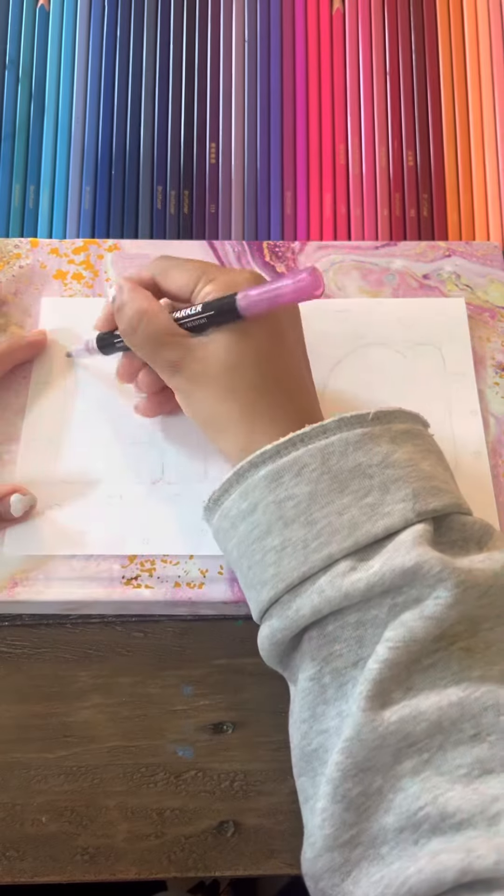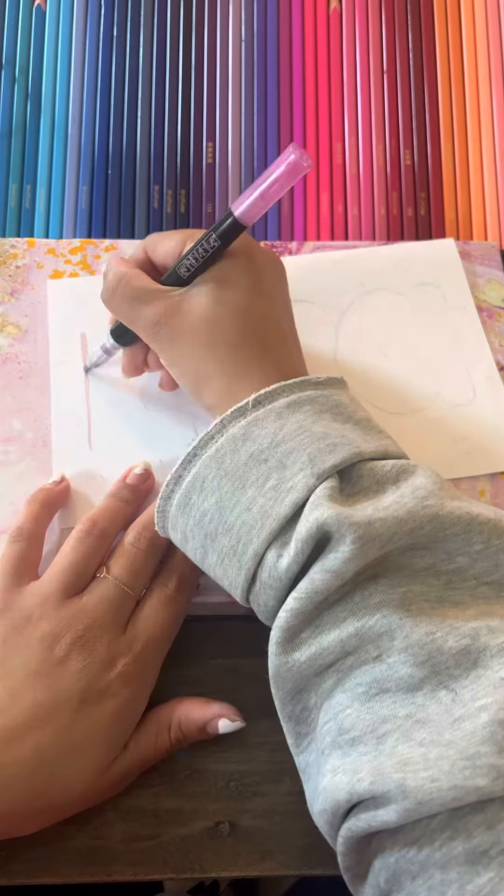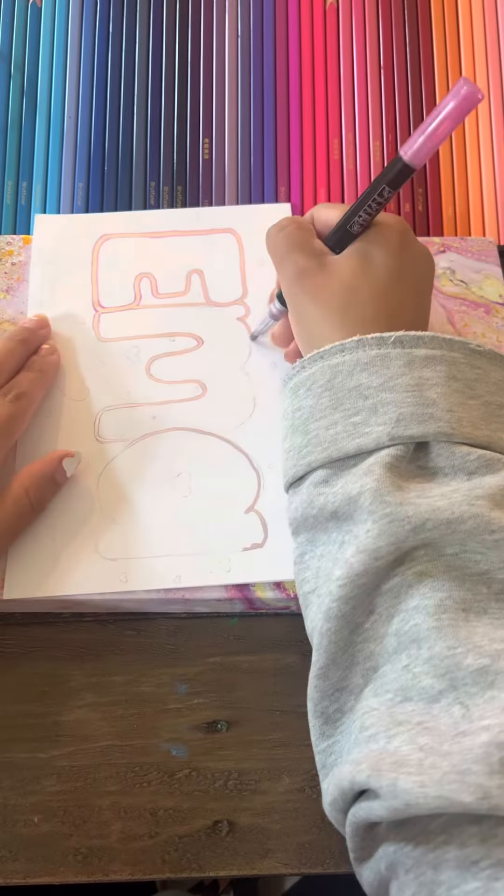Hi everyone! Today we're going to be drawing another one of my subscribers' names and I'm going to put their comment on the screen.